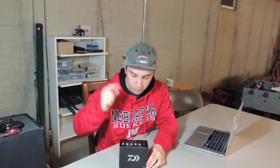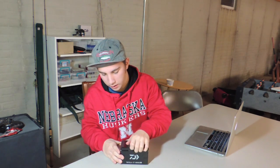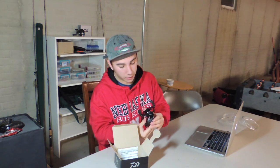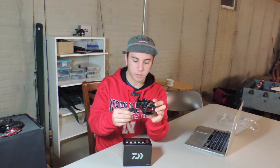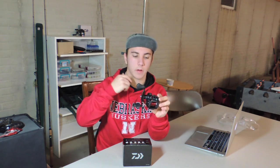We have a Daiwa bait casting reel. It is the Daiwa Tatula CT 100 HSL — that was a mouthful. Like I said, this is the Tatula CT. I got this for a real good price on the Tackle Warehouse website, so I'll link it below along with everything else in this video.